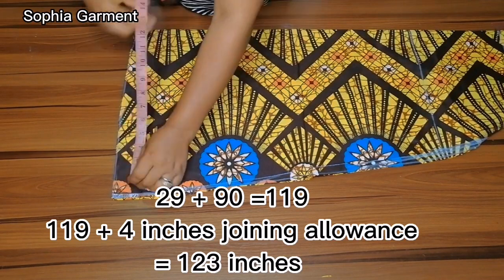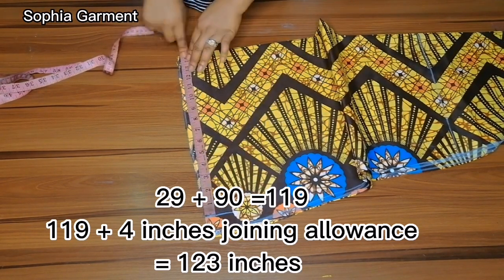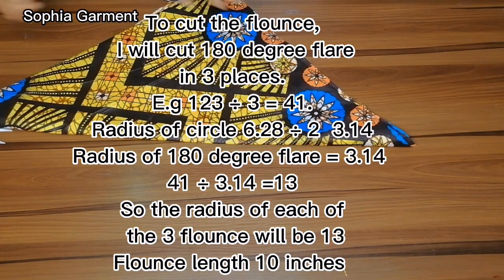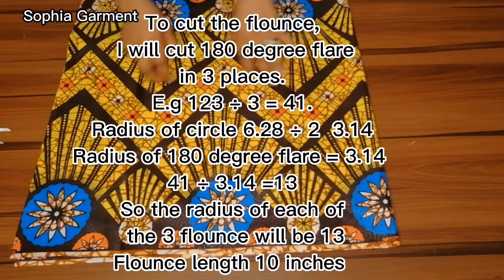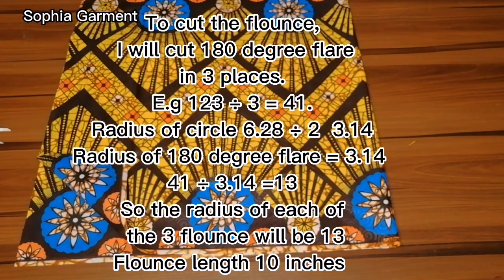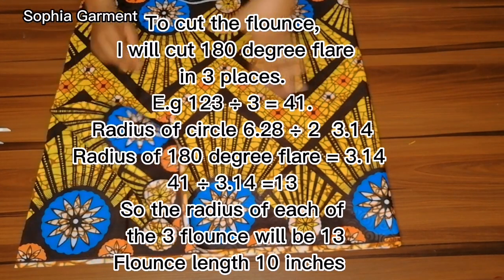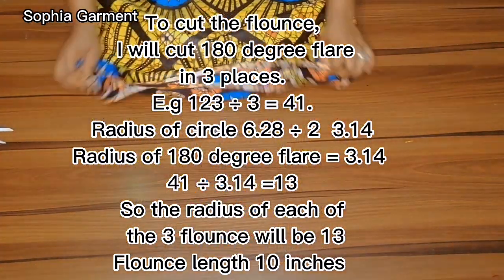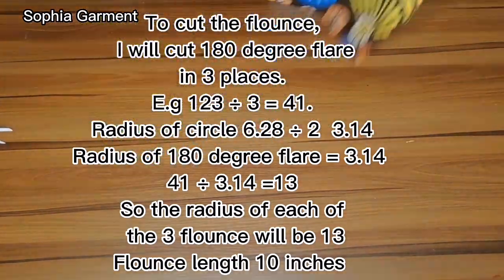Also mark the lower part of the back. Since it is unfolded, whatever you have there is doubled — I have 14 and a half inches, which means 29 inches total. So 29 plus 90 gives 119 inches. Adding 4 inches for joining the three flounces and folding at the end gives 123 inches. Divided by 3 gives 41. Since we are cutting a 180-degree half-circle peplum, the radius formula gives 3.14 divided by 41, which equals 13 inches. The length of each flounce is 10 inches, so 13 plus 10 equals 23 inches — this tells you how much fabric to fold.